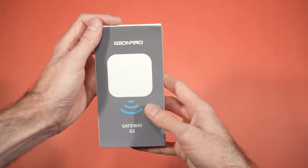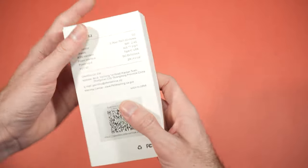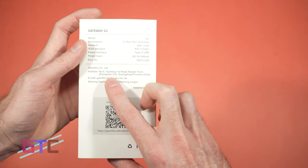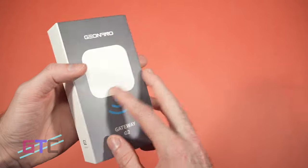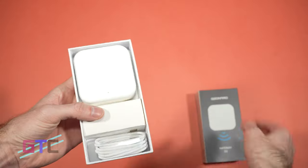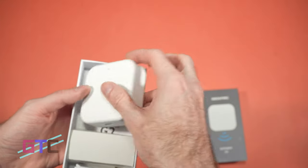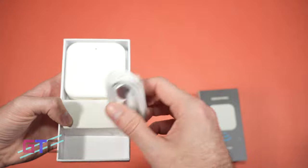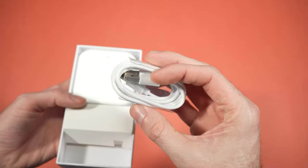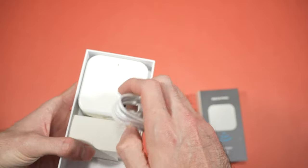All right, let's review the Geonfino Gateway G2. First off, the packaging is really nice and high quality. It's got all the information on the back as well as the QR code to contact their 24-hour support line. Looks like there's an email here as well, so if you ever have any issues with your Gateway G2 you can reach out to them pretty easily. It slides out vertically — first off you have the main device, really nice. Looks like it runs on USB-C, which is the most modern cable right now. It comes with a USB-C cable to a USB 2.0 or maybe 3.0, so you can plug that up to any charger you probably have around the house or to your laptops or computers directly.